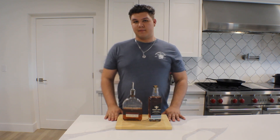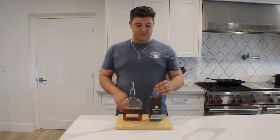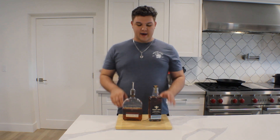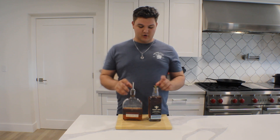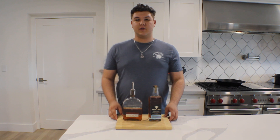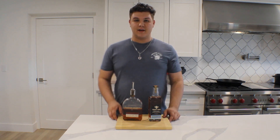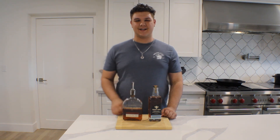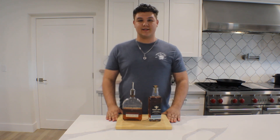Bourbon is most popular from Kentucky, but it can come from anywhere in America. Today I'm going to show you how to use this lovely spirit. I have two here today that I'm going to use, but if you don't have Woodford or Treaty Oak, I'd also recommend Buffalo Trace. Those three are reasonably priced and have a lot of great flavor that will really enhance the cocktails we're going to make today. Alright, let's stop talking and do some mixing.